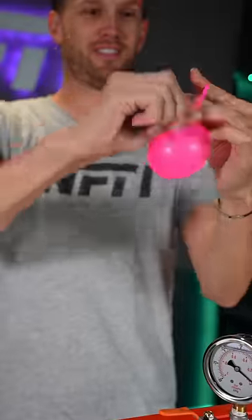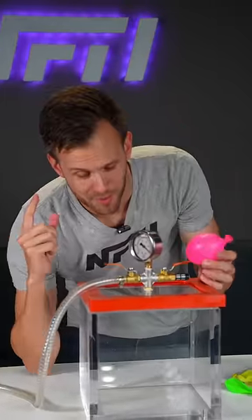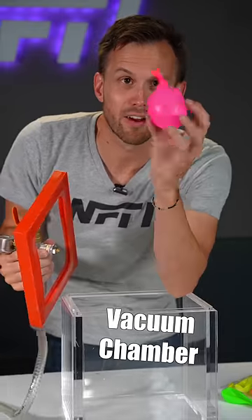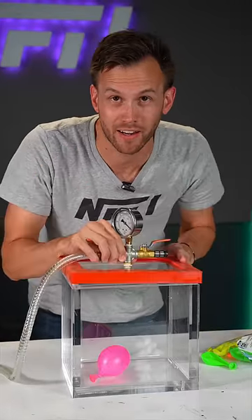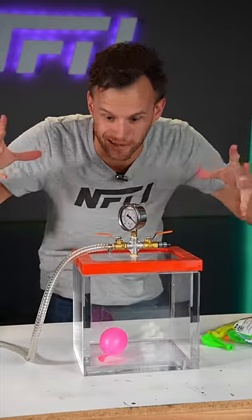We're going to inflate a balloon after we tie it closed. What am I talking about? Well, this is a vacuum chamber. Right now there's air squeezing on the outside of this balloon all over. But if we get rid of all of that air, then the air that's on the inside of the balloon is going to be the only thing pushing on it, so it's going to grow a lot bigger.